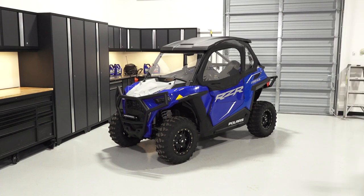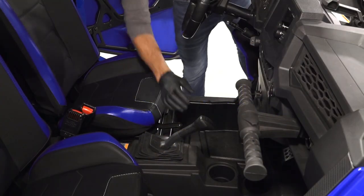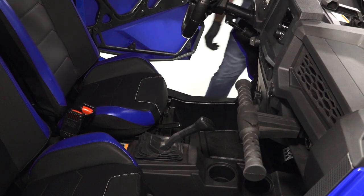To remove and install the brake pads on your Razor Trail or Trail S, follow these steps. Park the vehicle on a flat level surface and ensure it is in park.